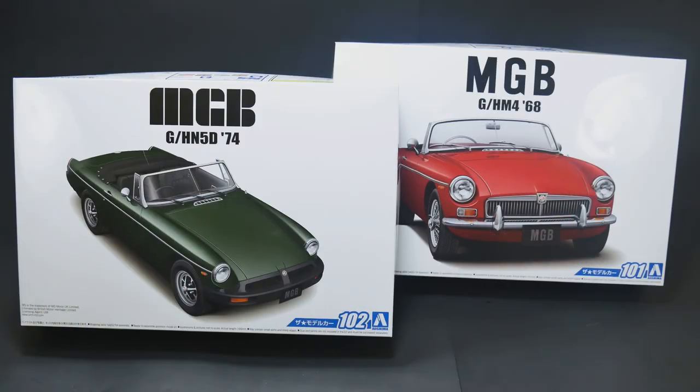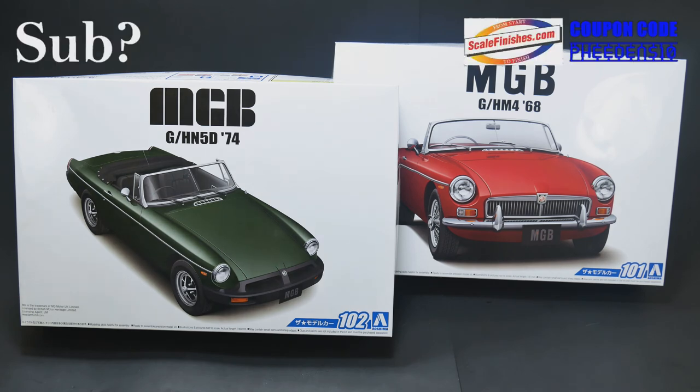That's going to wrap it up for this look at the MGB Twins from Ashima - the GH-M4 for the 1968 model year and the GH-N5D for the 1974 model year with the polyurethane bumpers. Our good friend Jameson Overscale Finishes can more than likely get us some MGB paint mixed up. I already have my two colors selected but I'm not going to tell you - I'm going to make you wait. One of them could be blue. Thank you so much for watching; we'll see you next time.